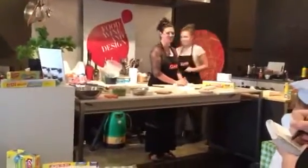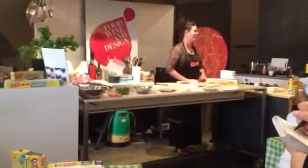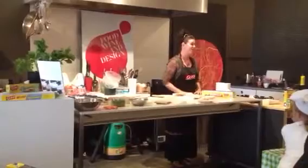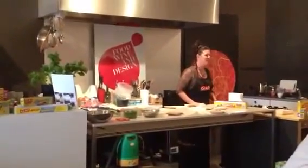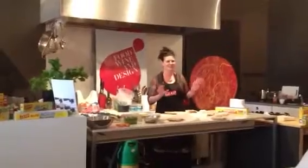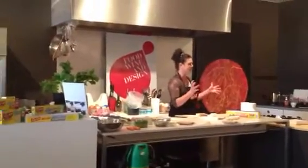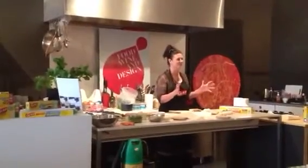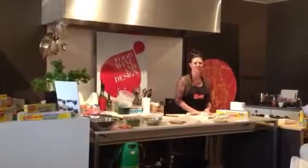Welcome everyone to Food, Wine & Design. I hope you're ready to have some fun. We had some great fun working with the LADS coming up with these fun ideas for lunch boxes. Being a mother of two, I completely get the struggle and the devastation when a lunch box comes home still full of food, so I'm here to help you have an easy lunch box for your kids going back to school.